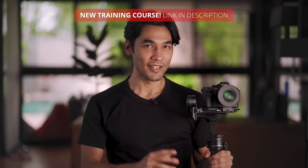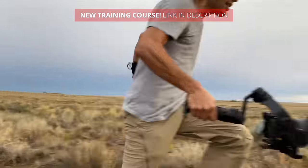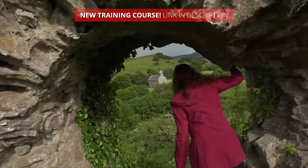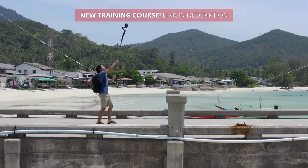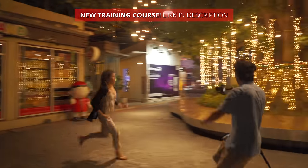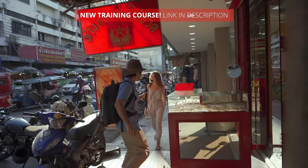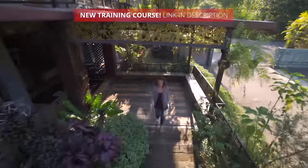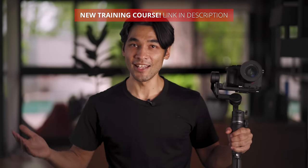Did you buy a gimbal, but now it's sitting around collecting dust on the shelf because you're not getting the shots you want? It's not your fault. With gimbals, you're able to achieve shots that used to take an entire Hollywood crew, but you need to know a few secrets to get the most out of them. I've been a gimbal user since the first generation of single-arm gimbals came out in 2014. What I'm going to teach you are techniques you won't find in the user manual or on YouTube — an encyclopedia of gimbal moves with detailed instructions and visual examples, both in a classroom setting and out in the real world. You could improve your gimbal skills in 24 hours. The Gimbal Masterclass is open — click on the link and join me today.